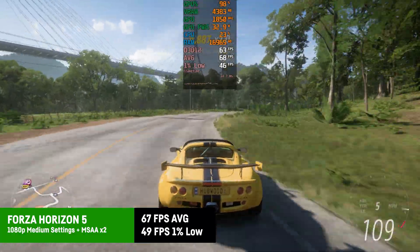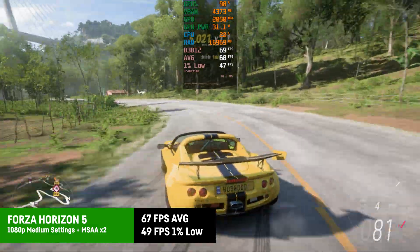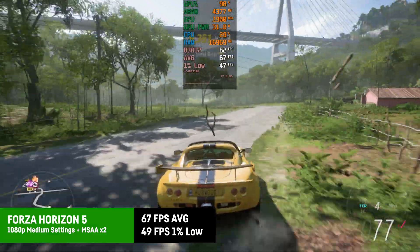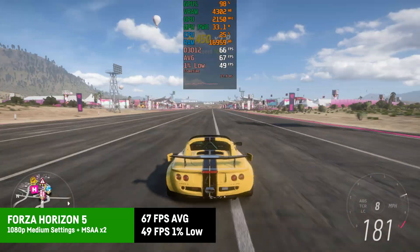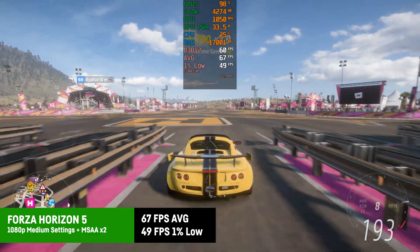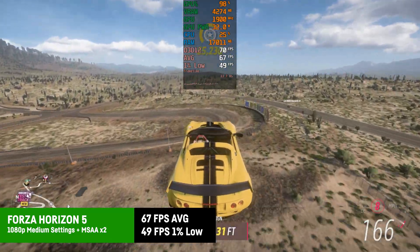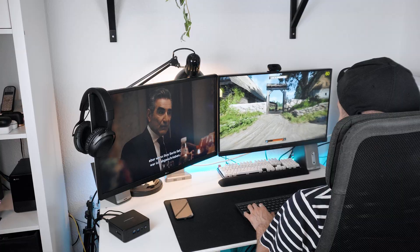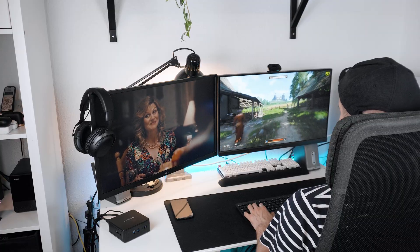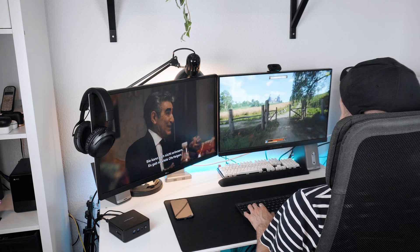In Forza Horizon 5 I was getting an average of around 67 FPS at 1080p with medium settings and MSAA x2, while the 1% lows were fine as well at around 49 FPS. Forza always performed a bit worse on Intel iGPUs compared to AMD, but it's absolutely playable on the Geekom IT15. So definitely one of the better iGPUs out there, though it could be even better if the TDP while gaming were a bit higher. Some casual fun and even AAA gaming at 30 FPS plus is possible for many modern titles.